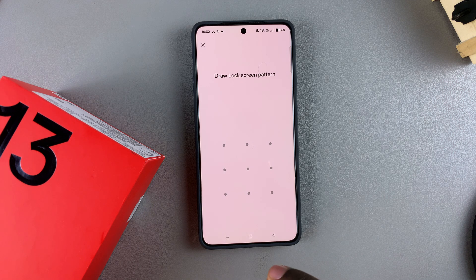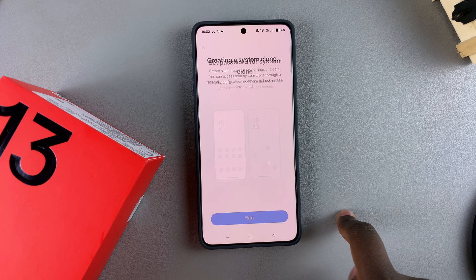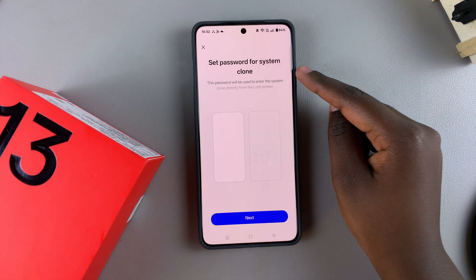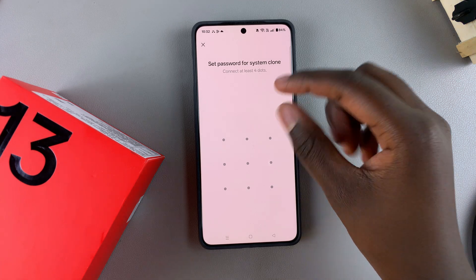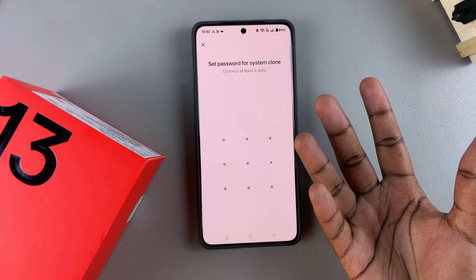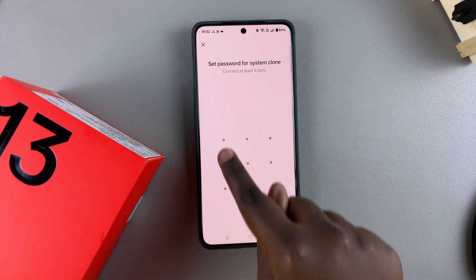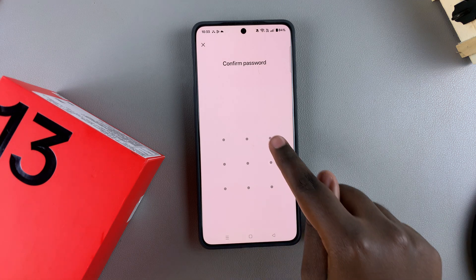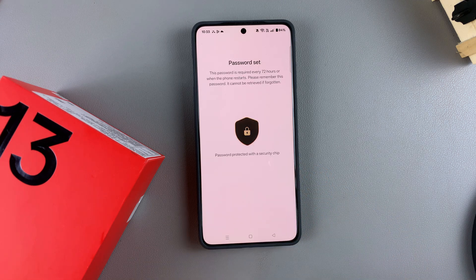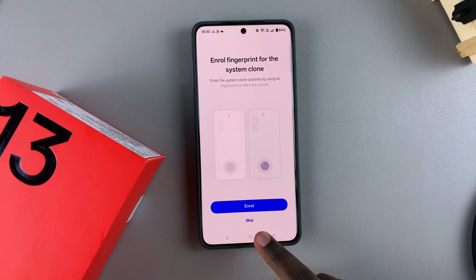Enter the lock screen pattern that you're currently using. Then set a password for your system clone — tap Next and enter a different type of PIN, password, or pattern so it's easy to differentiate between the two systems. For example, if your current pattern goes one way, do it inverted for the clone. Confirm it and the password is set.